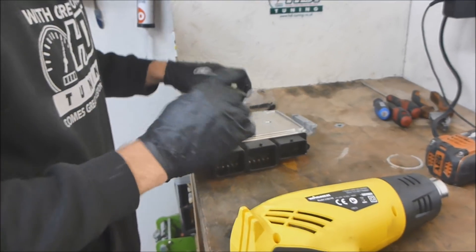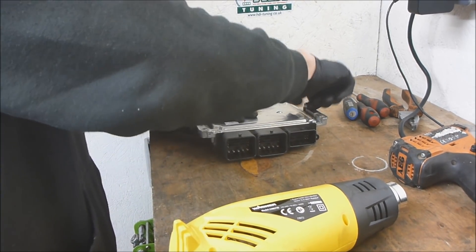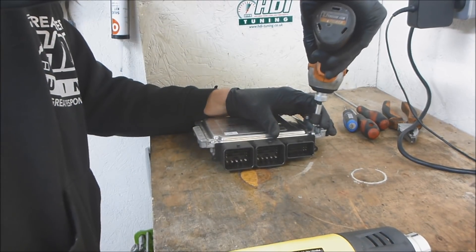You need to secure your ECU to your bench. You can even put this in the vise if you have a vise. You'll see why you need to do this in a minute. Remove the four T15 torques.